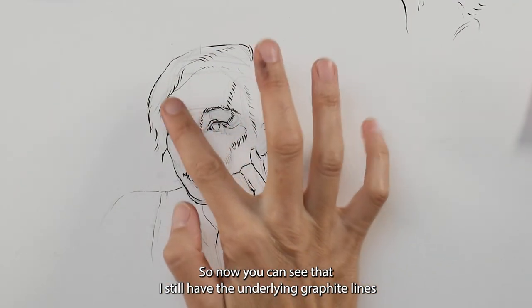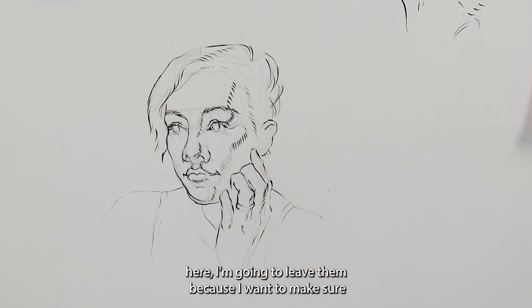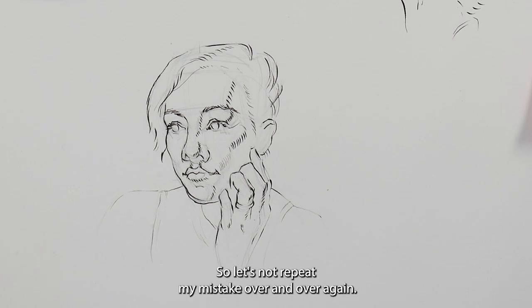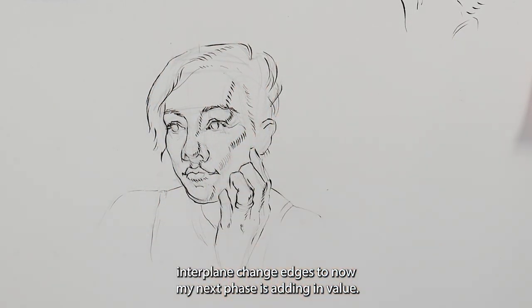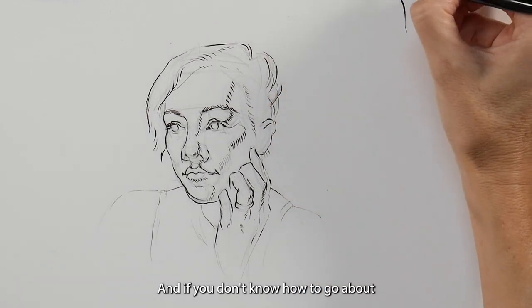You can see I still have the underlying graphite lines here. I'm going to leave them because I want to make sure the ink has had a good chance to dry — if I erase now with my kneaded eraser I'll probably smear some of this. It has happened plenty of times, so let's not repeat that mistake. Now I have all my edges in: outer edges as well as these inner plane-change edges.